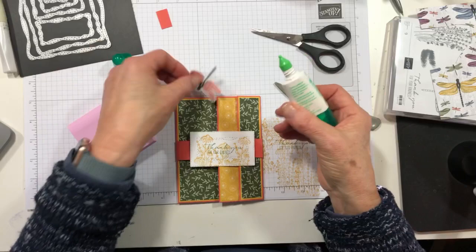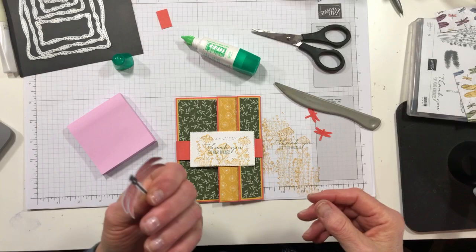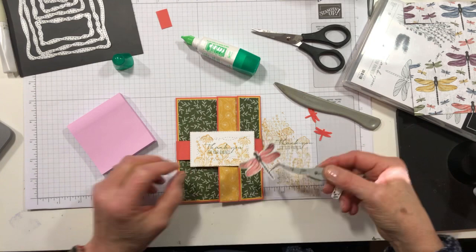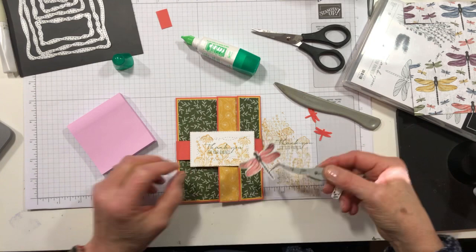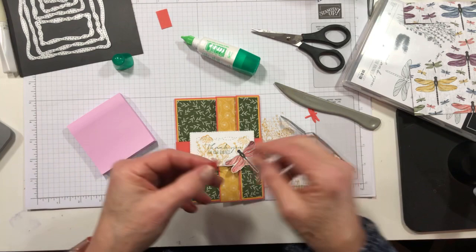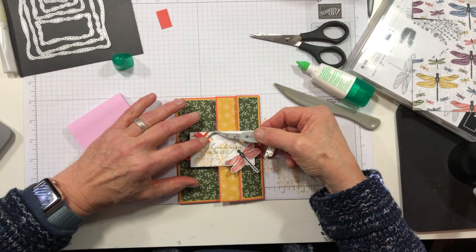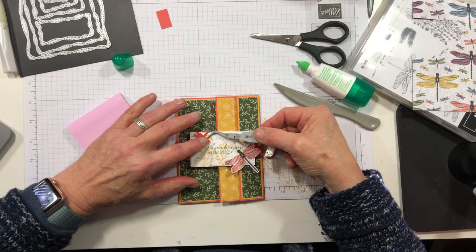I'm going to put some liquid glue on his body and then pick up my tweezers — that makes my life easier. We're going to adhere him right there and let him sit and think for a minute. I'll curl these little guys a little bit, put a little glue on their bodies, and here we go. That one is kind of flitting downward — we'll slide in there like that.